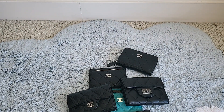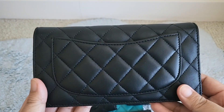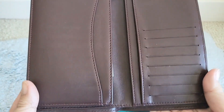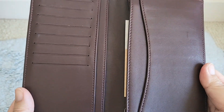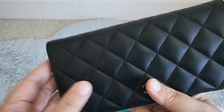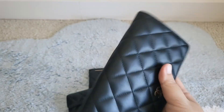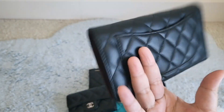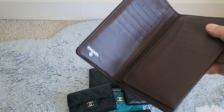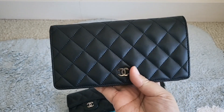Next we go to my long wallets. This is the first one I ever purchased, after I had my first real job where I was earning money that wasn't going straight back into my education. I think it's called the yen wallet — just a standard flap open wallet with a bunch of card slots and a zipper. I chose lambskin mostly because it was just gorgeous. At this point in my life I wasn't thinking about durability — I just felt so grown up with this wallet. It's got some scratches showing signs of wear, but not too bad.